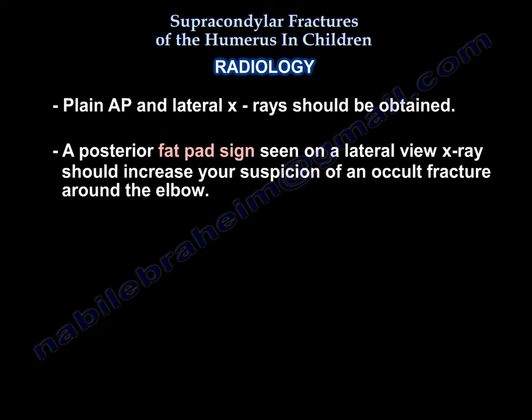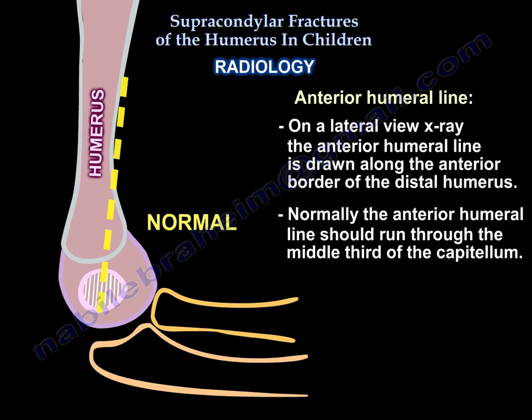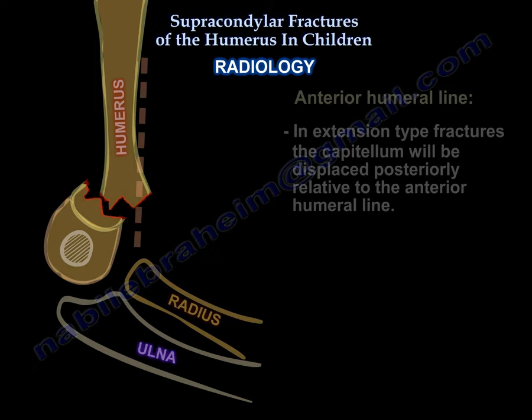Plain AP and lateral x-rays should be obtained. A posterior fat pad sign seen on a lateral view x-ray should increase your suspicion of an occult fracture around the elbow. The anterior humeral line is drawn along the anterior border of the distal humerus on a lateral view x-ray. Normally the anterior humeral line should run through the middle third of the capitulum. In extension type fractures the capitulum will be displaced posteriorly relative to the anterior humeral line.